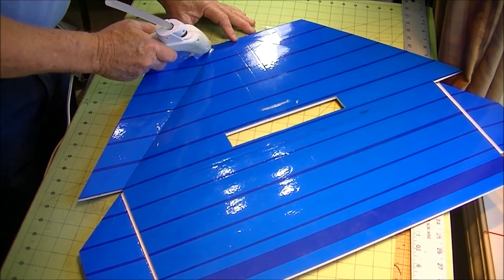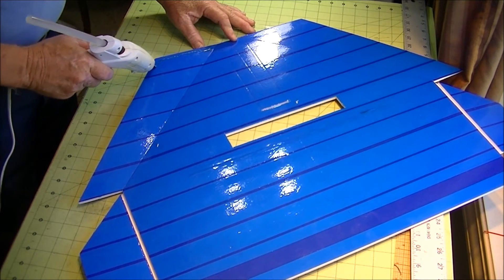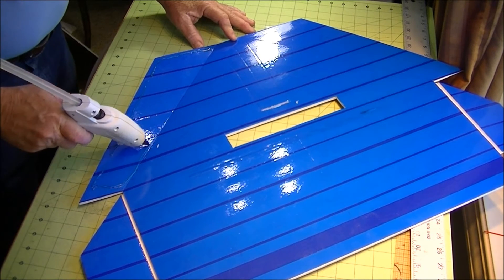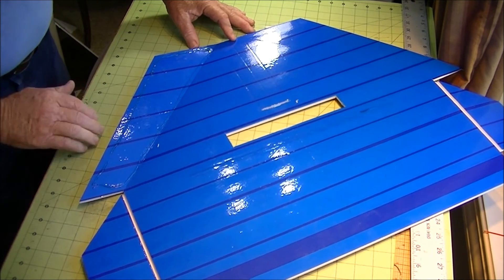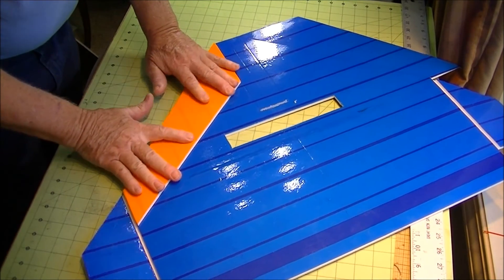We're just going to take and run a bead of glue here, down here, down along here. I'm going to put a bead of glue down to the center. The glue is pretty strong — ever try to break a piece? Pretty doggone strong. We're just going to hold it down nice and flat.